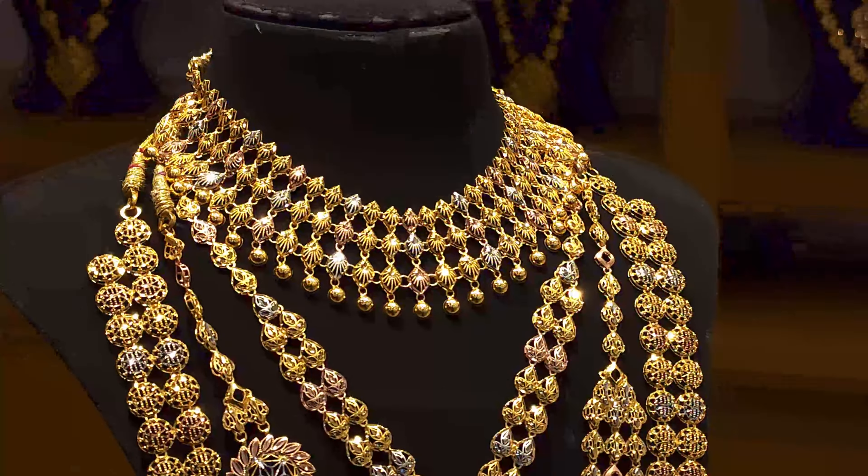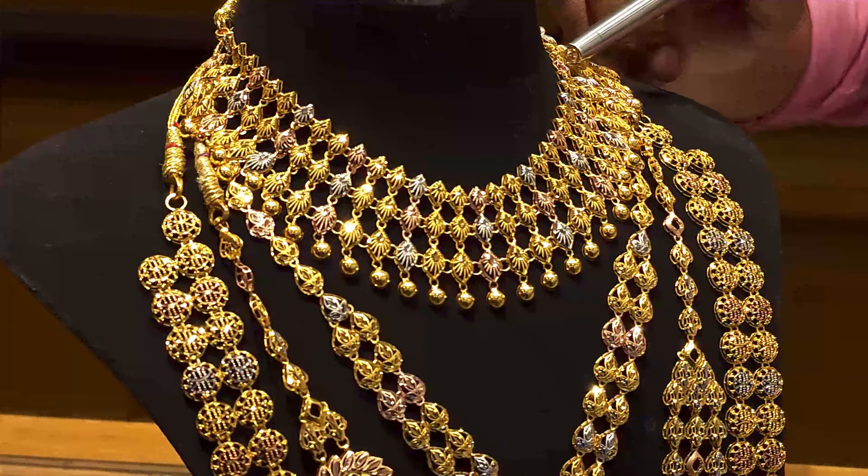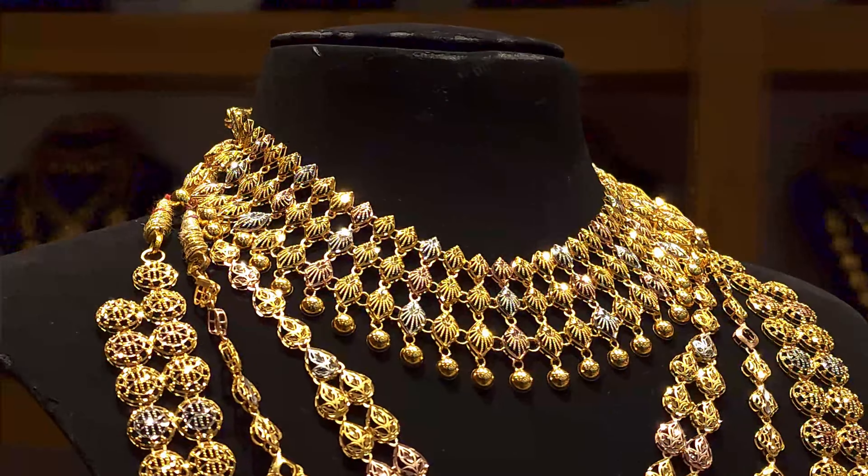It's a bridal set. It's 24 grams. It's a Turkish Kuwaiti design. It's one piece with a red color tone.